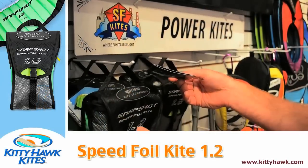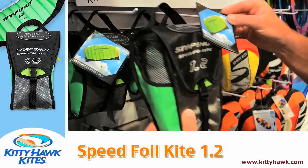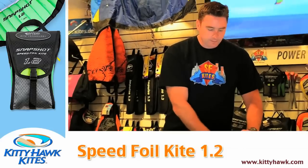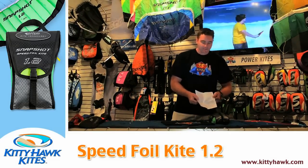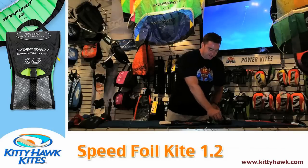Let's go over here to the wall and grab the Snapshot 1.2 — this is a kite made by Prism. They consider it a speed foil because it's super quick. Open it up and take a look at the contents. Inside the bag we should find these key elements: our flight guide, our instructions, the kite winder that has the kite lines and our handles on it, and of course the kite itself.